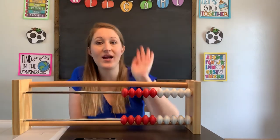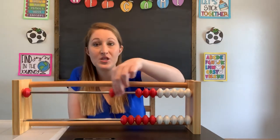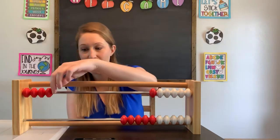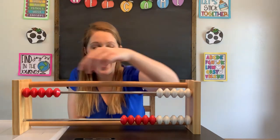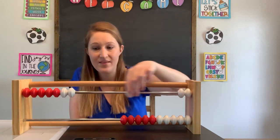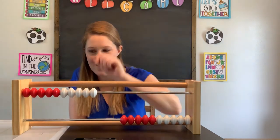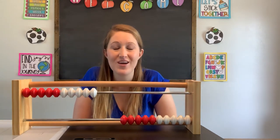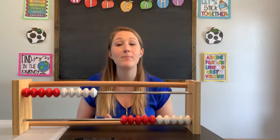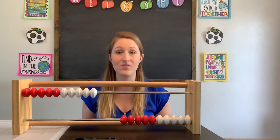Alright, let's practice counting them all together. Are you ready? One, two, three, four, five, six, seven, eight, nine, ten. Very good. So we've counted all of our beads in the very first row. Now remember, part of our goal was that we can count on from any given number. Sometimes you're not always going to start with zero and keep going — you might start with a number already and have to add on to that number.